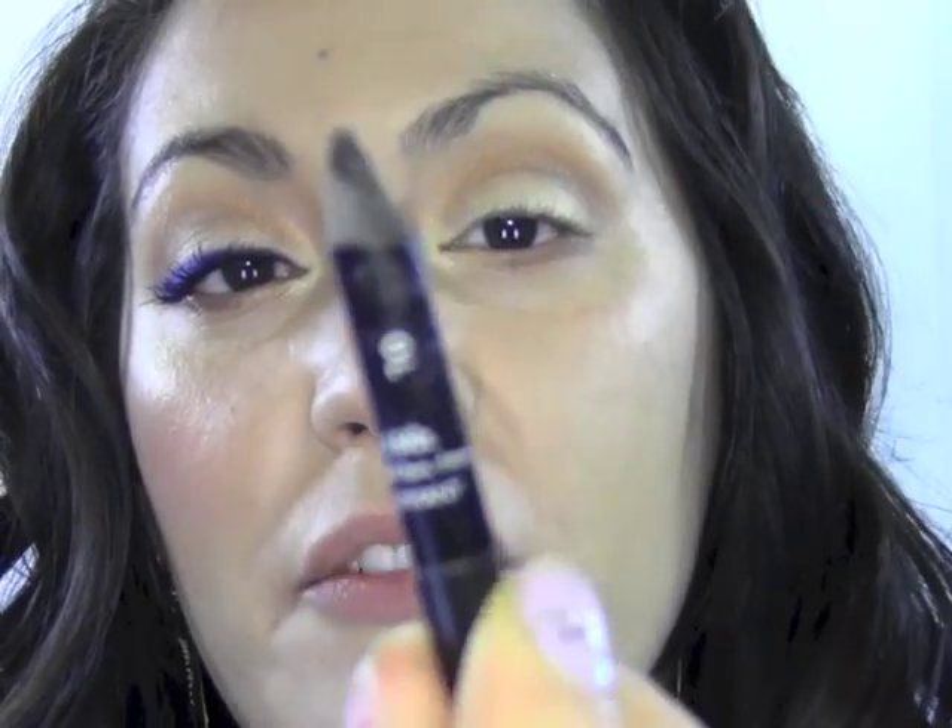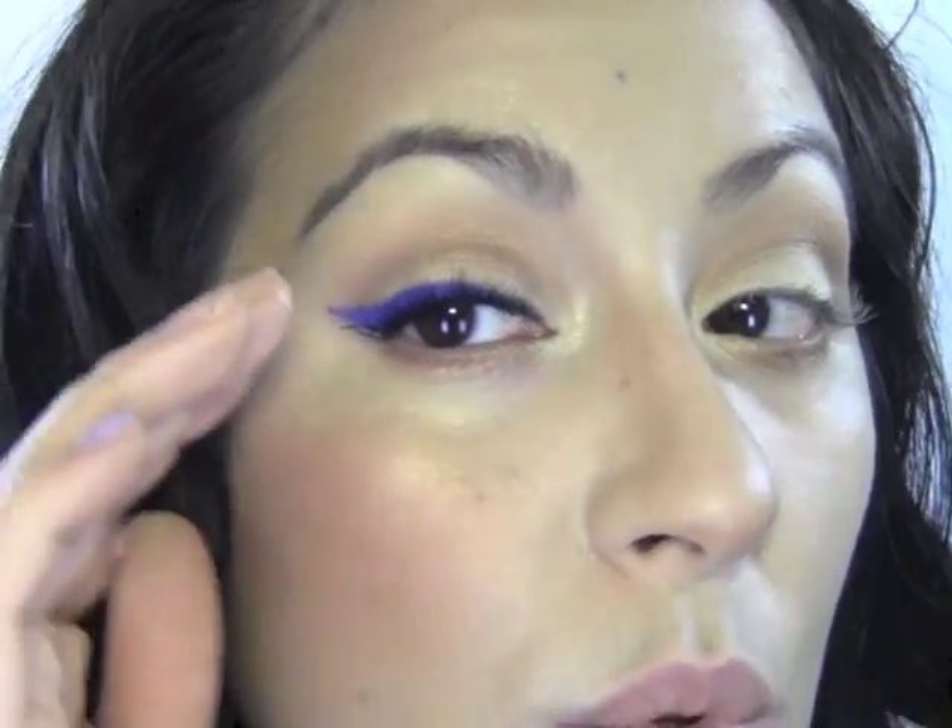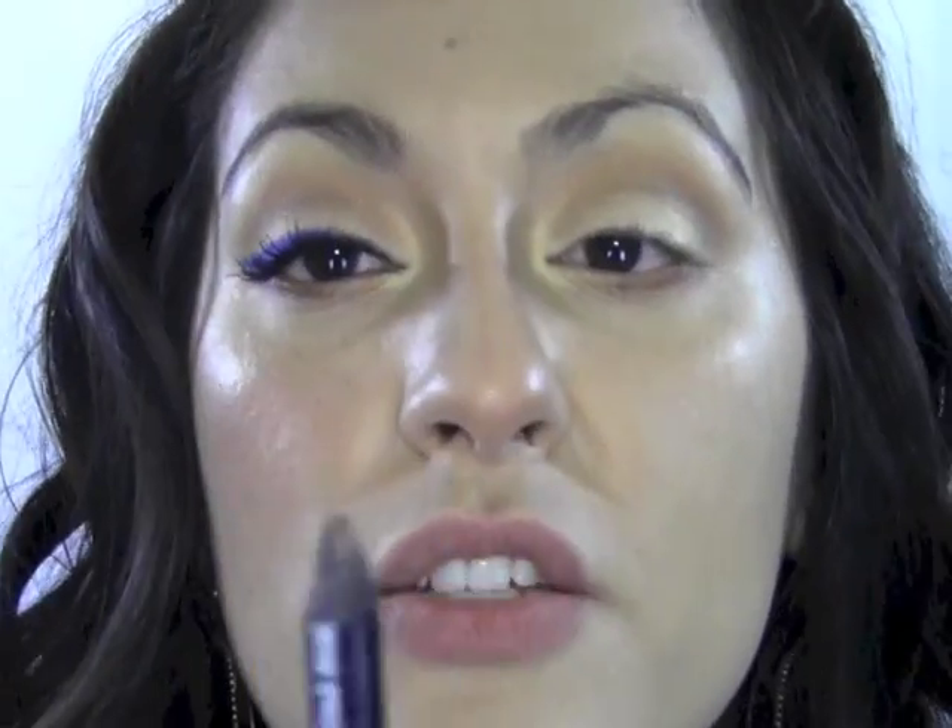That's it for shadows — super easy! The next thing we're gonna do is eyeliner. I'm gonna take my Makeup Forever black eyeliner — you can use any black eyeliner. This part is really important: the way we did our wing we didn't bring it all the way in, so we need this inner area to be dark and defined so it doesn't wash the eye out. We're gonna tight-line with our black liner.